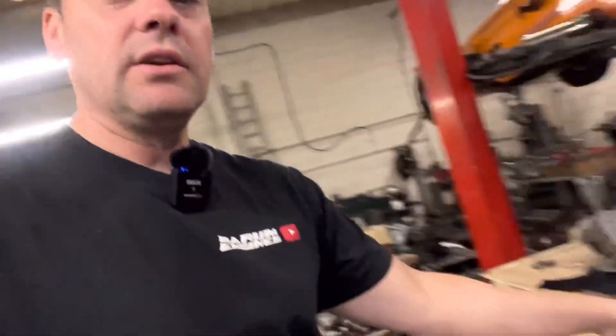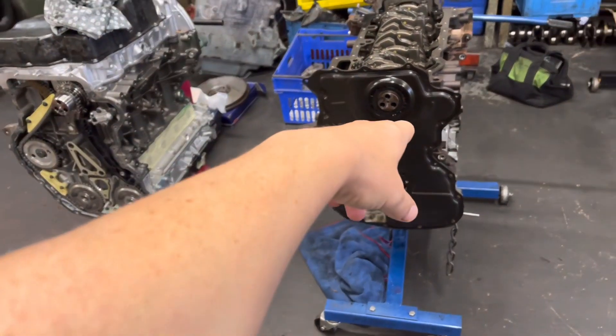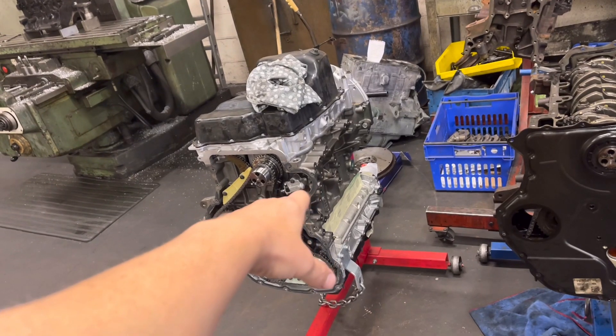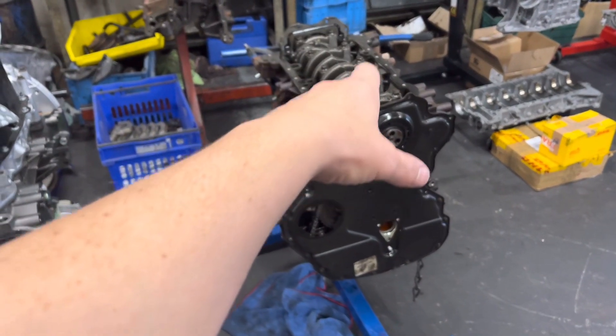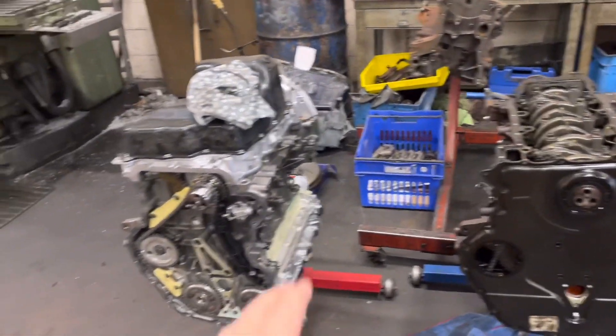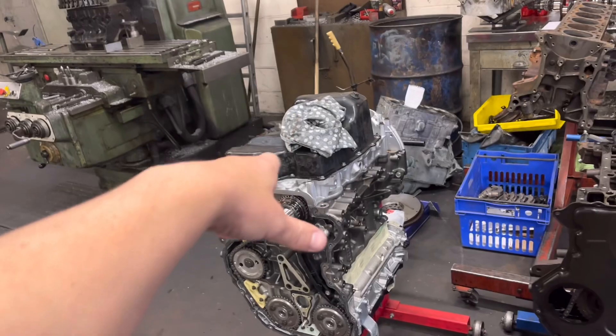Today's video is going to be based pretty much around that transit engine, the one we got out of this box here. The idea was we'd get the old transit engine in and all we had to do was swap the sump, but it ain't quite worked like that. As you can see here, we've got the two transit motors — this is the old one from the customer, and this is the new one we bought, brand new genuine engine. The new one is a transit engine but it's going in a Ford Ranger. In the sump of the old one was some horrible silver oil.